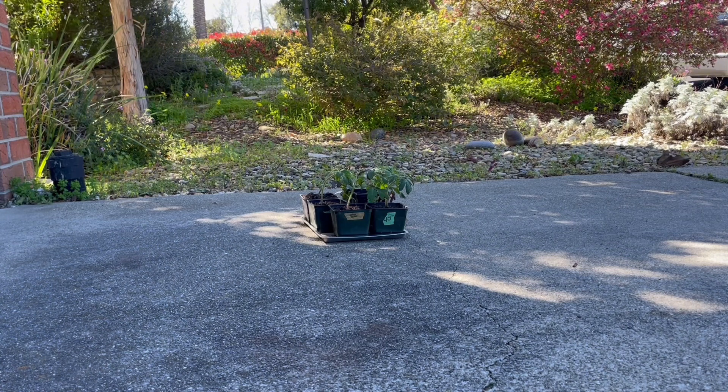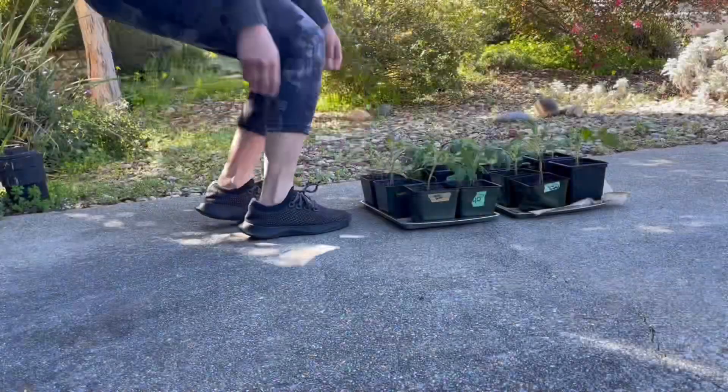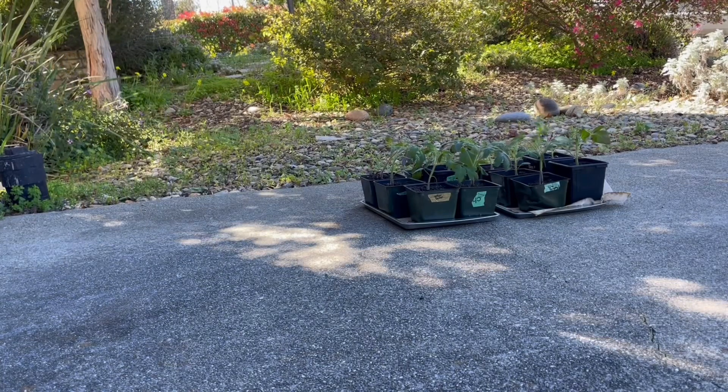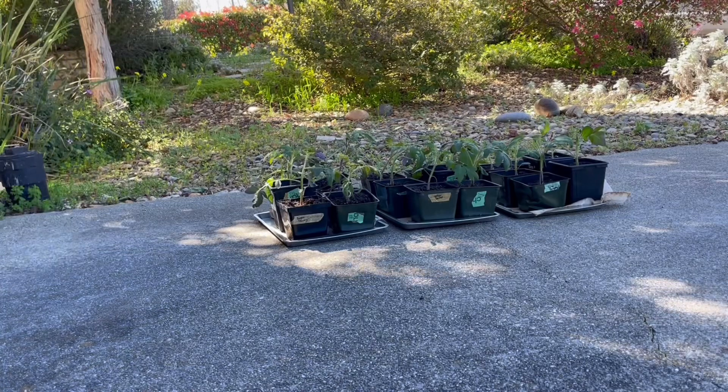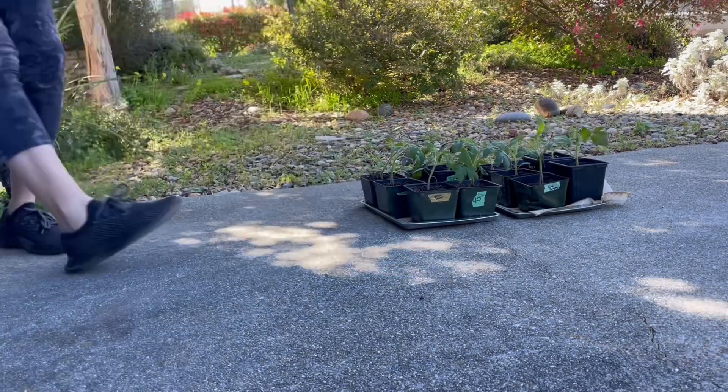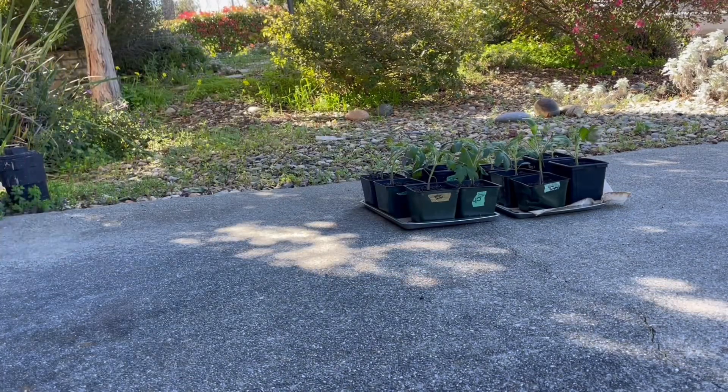To harden off your seedlings, on the first day put them outside in the shade for about an hour. It's okay to leave them in the shade all day as long as you know that area will stay shaded. Then on the second day, bring them out into the sun for a bit — about 15 minutes or so — and then bring them back inside or move them back to the shade.